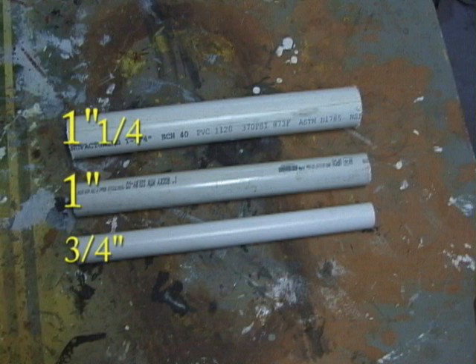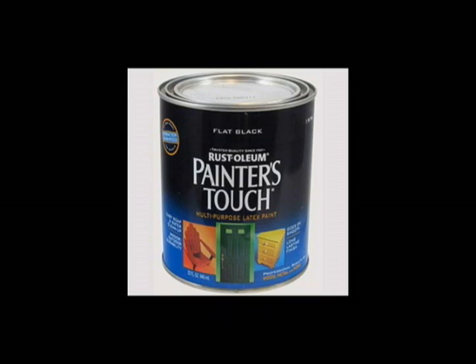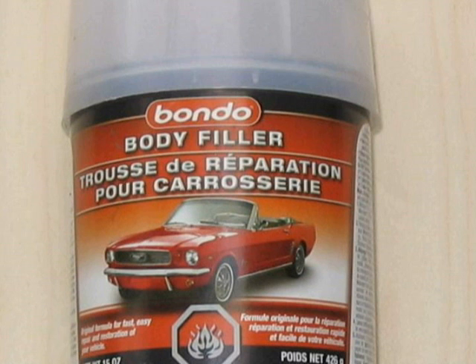These are the three pipes you're going to need — you can see their measurements right there. Reflectix tape works good to give it a metallic shine. Flat black latex paint if you want to stress it afterwards, and these two paints which are Tester's Model Air paint — gold and gloss black. Body filler, Bondo, works good to fill in some cracks. So let's get started.